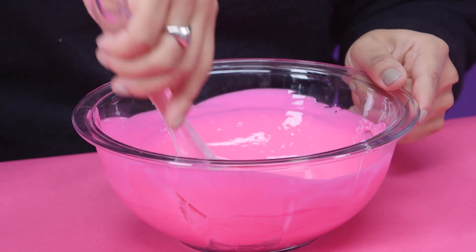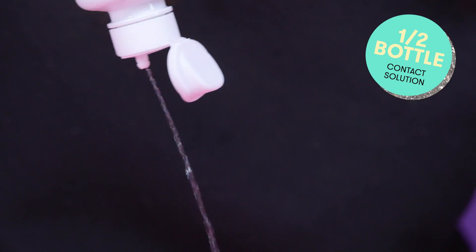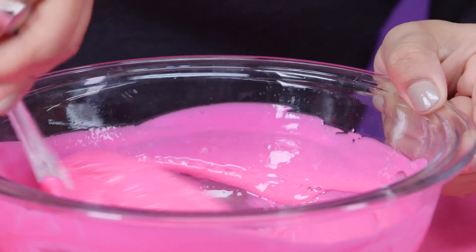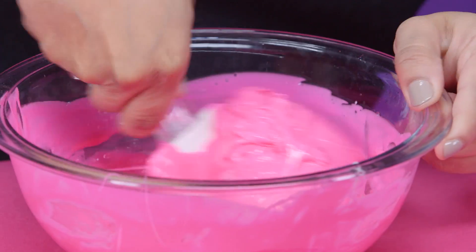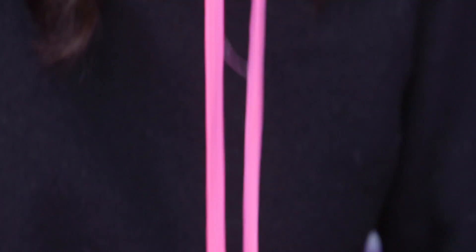You're going to want to take the contact solution because the contact solution is what's going to make it playful and fun and not as sticky. So just really go to town and you're starting to see it take its shape. Oh my gosh, it looks like gum too. Do not chew.